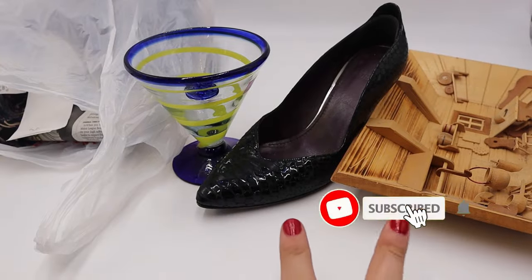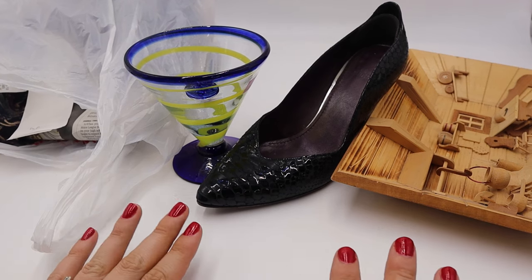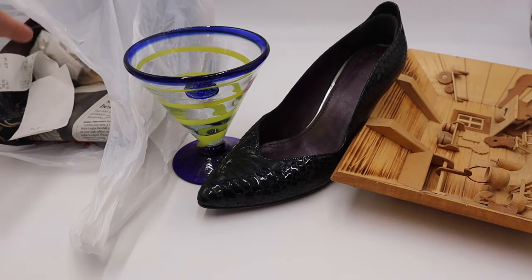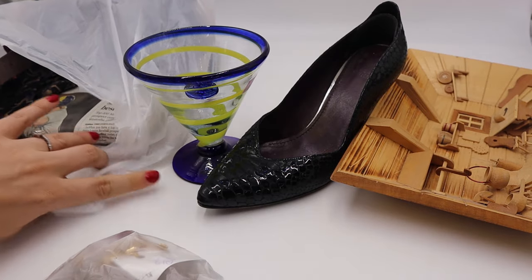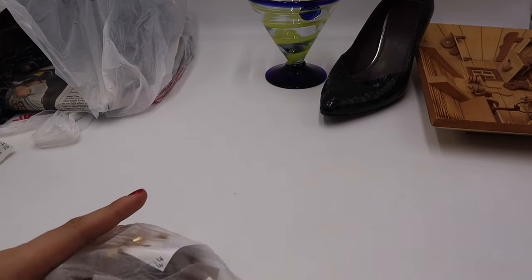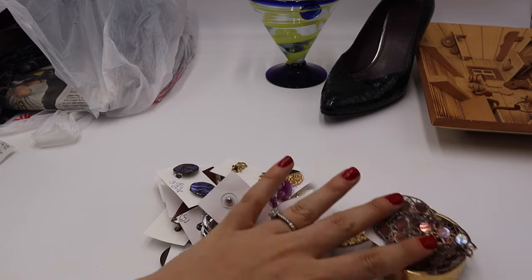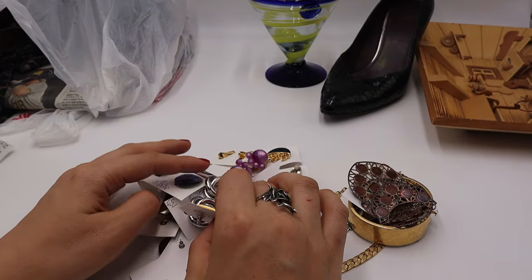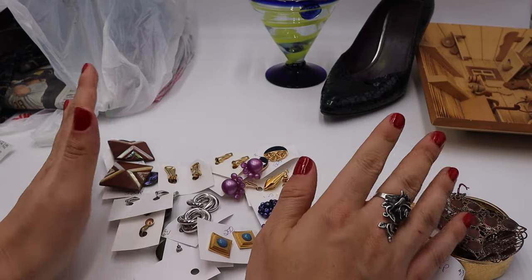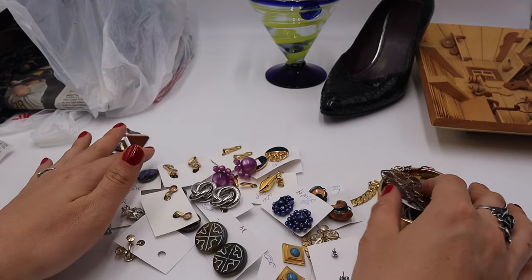I went to two different stores: Salvation Army and Value Village near my house. Some things are priced really well. I got a lot of different things — let's start with jewelry since most of you watching my channel are jewelry resellers. Jewelry was half off today, which I didn't know until I got to the register. The only things not half off were the shoes.